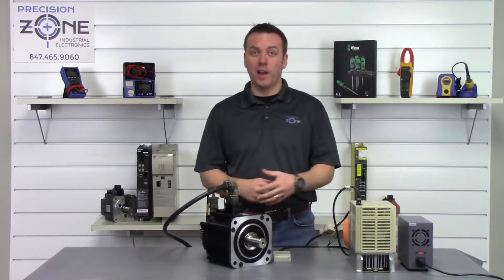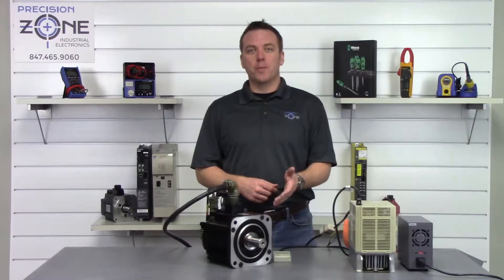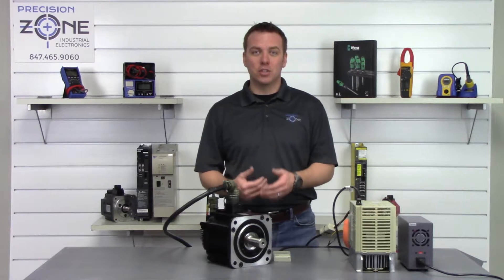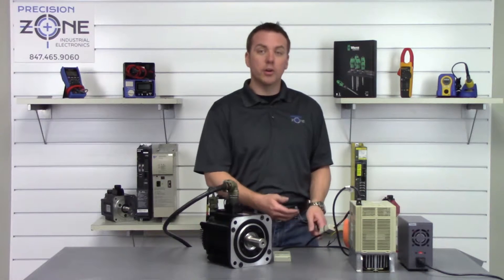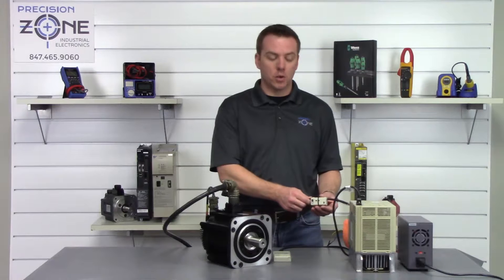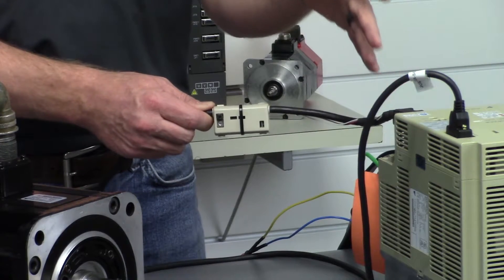And hey, look at that — we got an A81, not a super surprise. So this second method is going to require installing a push-button box, as we like to call it, on your encoder cable, and unfortunately this is something that's going to need to be soldered inside of the CN2 connections.